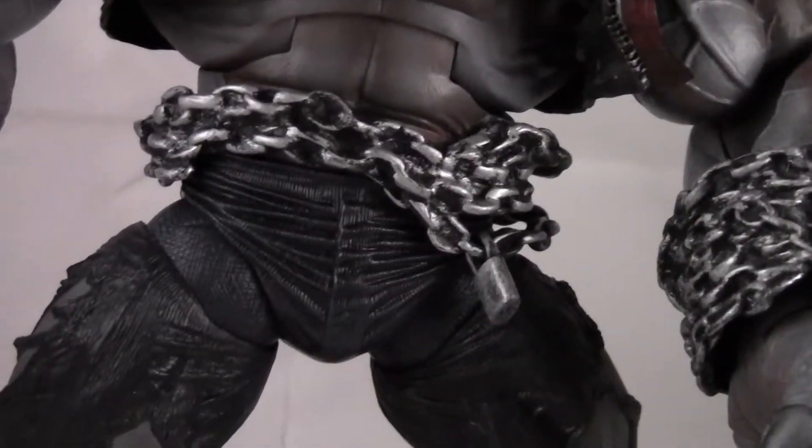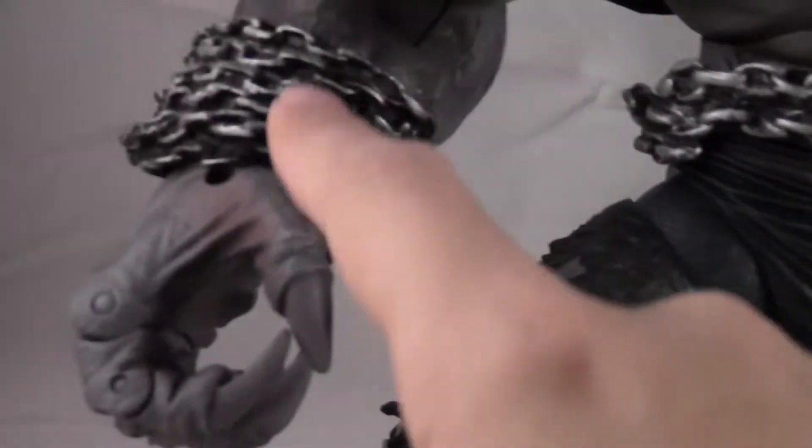Around his belt his jeans are just tattered. You can see pieces of it hanging off over here. More chains around his ankle, same thing with the other wrist.